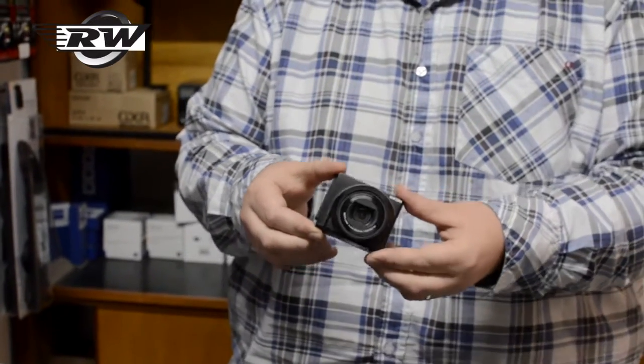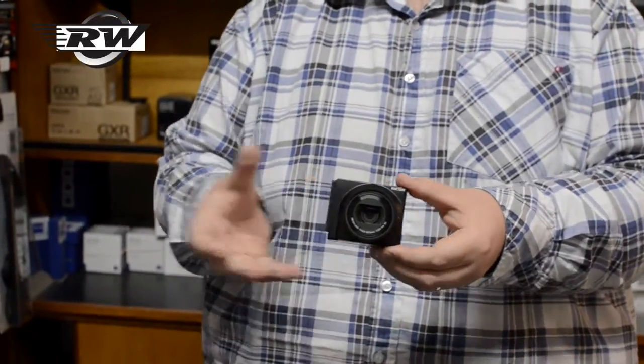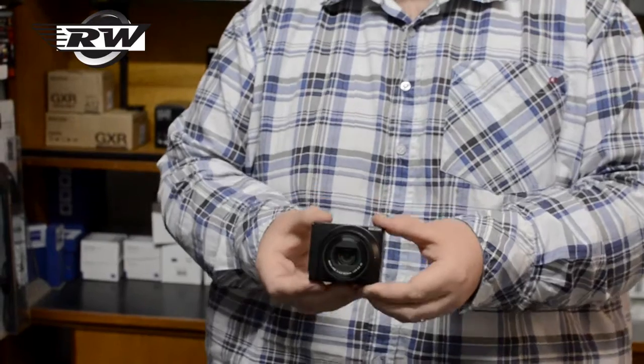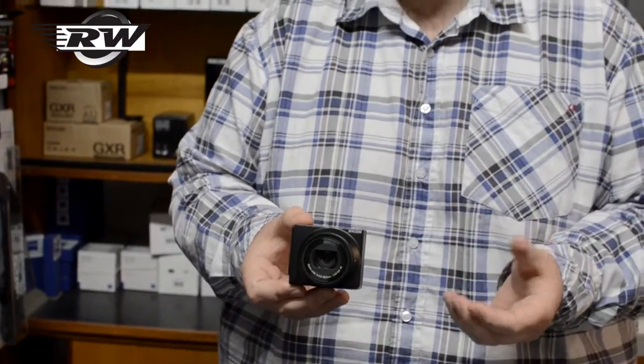For example, this gives you the 28-300mm equivalent. Usually that would mean the lens would be absolutely massive. So to combat that, they put in a smaller sensor. And by using a smaller sensor, they can therefore do a shorter focal length lens to give you the equivalent, keeping things nice and compact.